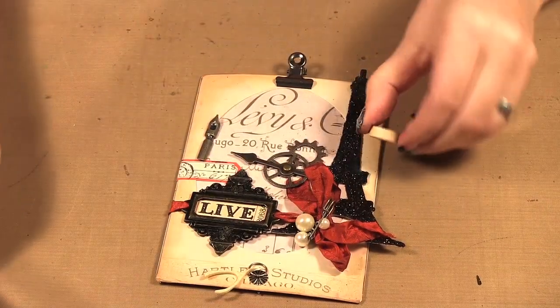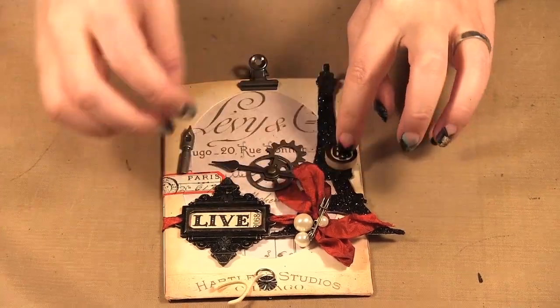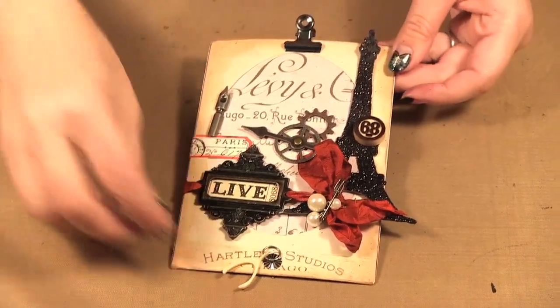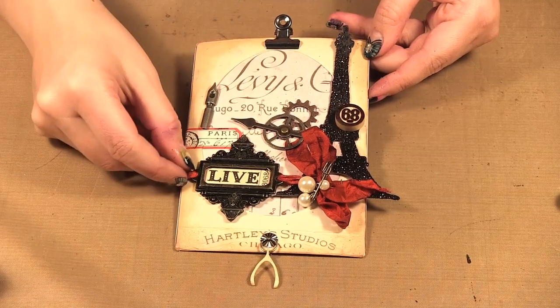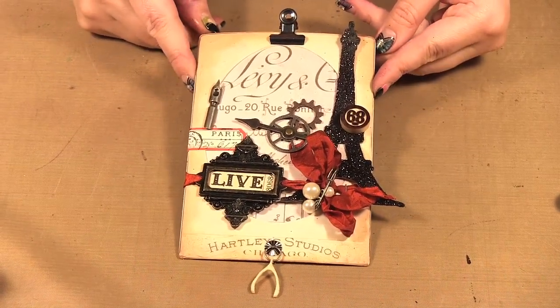But this gives you some idea of some of the new products from the Tim Holtz Ideology Collection, and a way you can use these fun cabinet cards. This was the make-and-take at the Ideology booth that was designed by Tim Holtz, and my sort of interpretation of it — so I hope you enjoyed this little project. That's it for today's episode. Be sure to check out our website at www.scraptime.ca and on our next episode I'm showing you the Viva Color Inca Gold, so please join us. Thanks for watching Scrap Time.